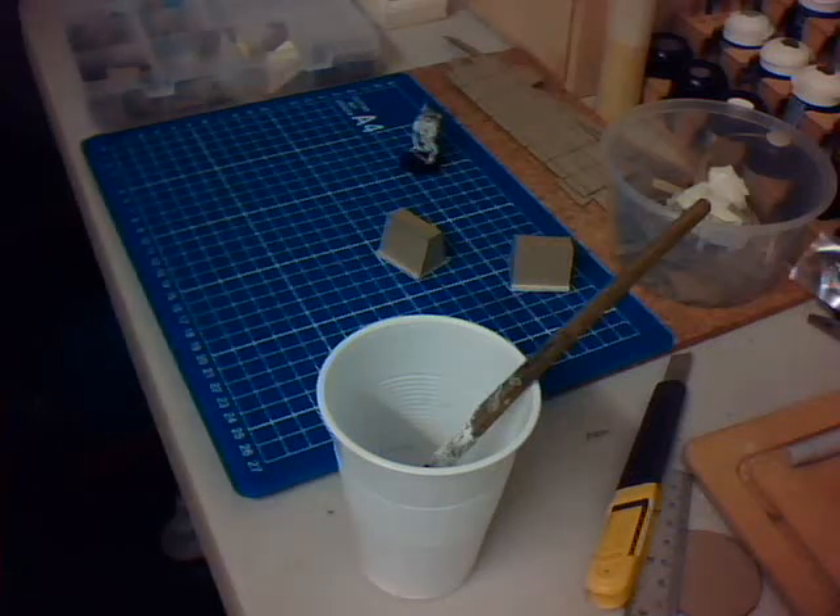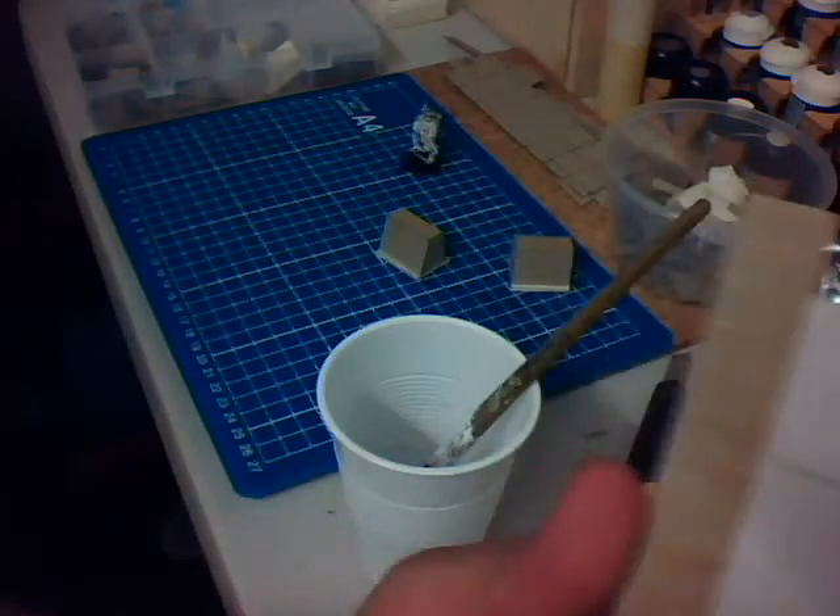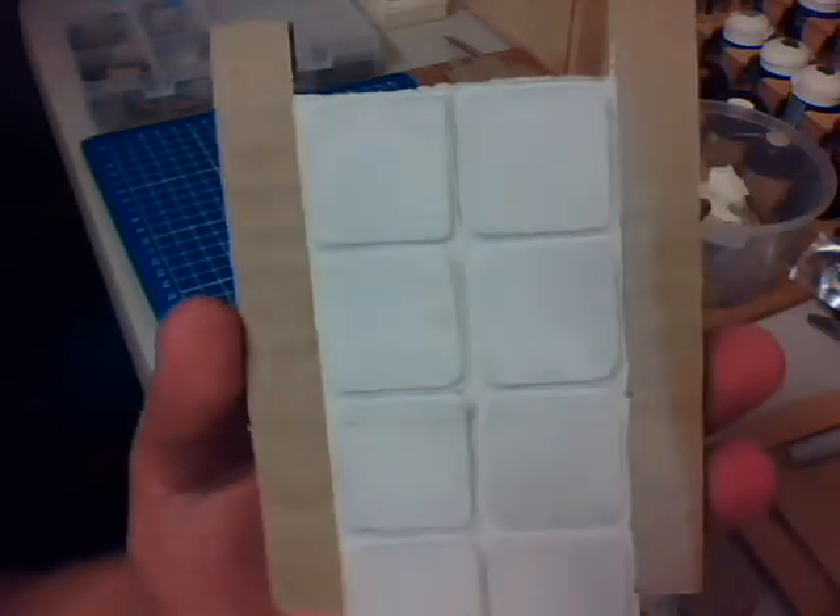Hi people, it's Duncan from the Cardboard Bunkie here. I thought I would give you a quick tutorial on how I do the plaster mix — the plaster coating that I put on a lot of my cardboard scenery.